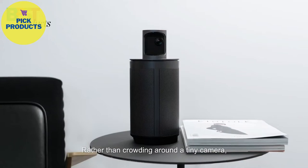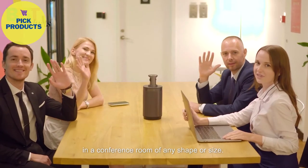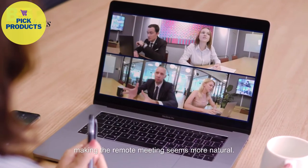Rather than crowding around a tiny camera, all participants can comfortably sit in a conference room of any shape or size. By using facial recognition, the camera will automatically focus on the speakers, making the remote meeting seem more natural.